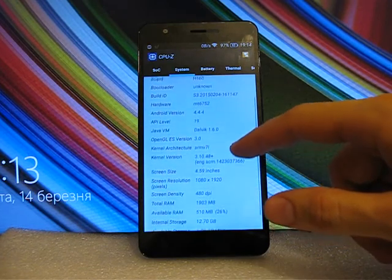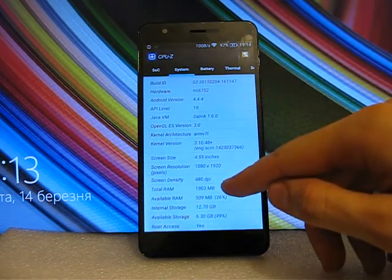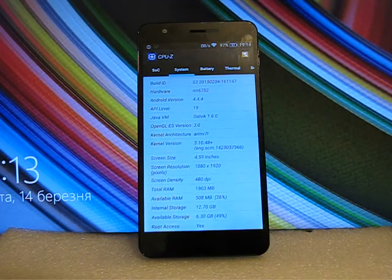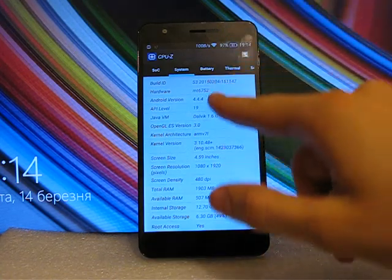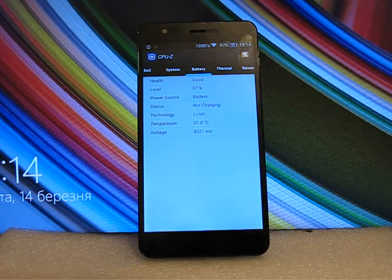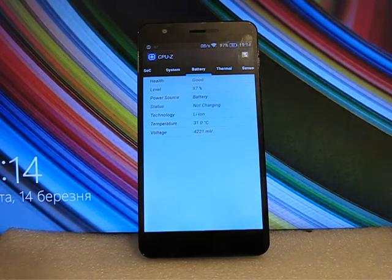Looking at system information, you can see the amount of random access memory and internal storage — this phone has 16 gigabytes of internal storage, which is good enough, and of course it supports a memory card. The battery capacity is 3000 mAh.